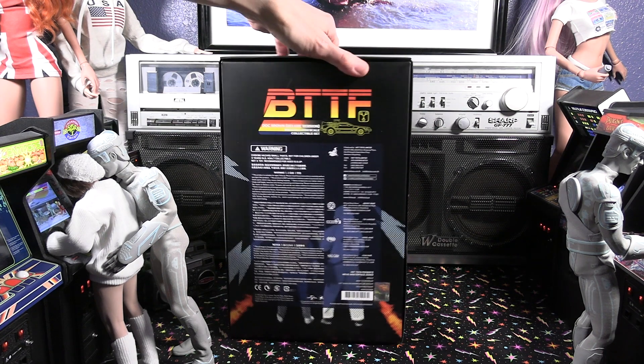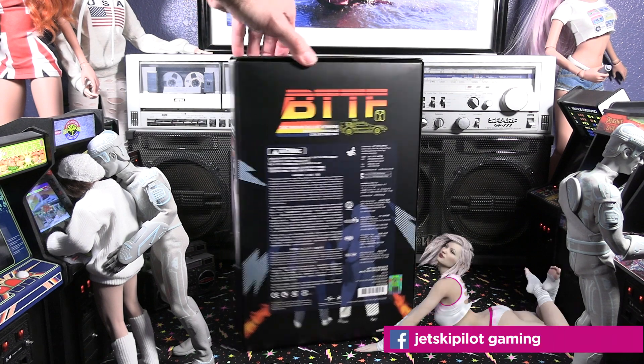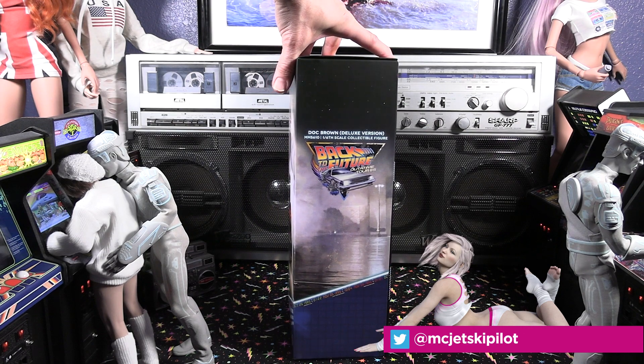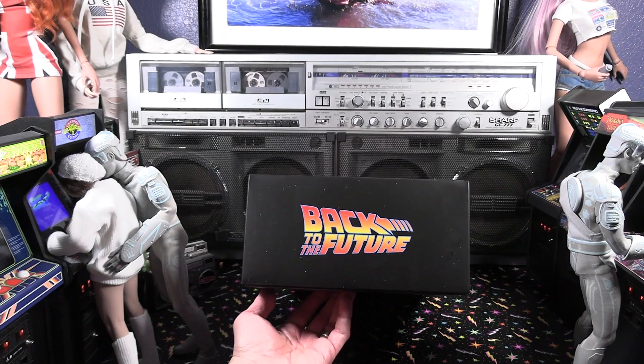Their boxes — looking at the artwork — always top-notch, along with their figures. You can see he's got the logos in the back, and the DeLorean image on the front. Very striking packaging. These are definitely collectible pieces that you want to keep the box. I always keep the box. Most collectors do.